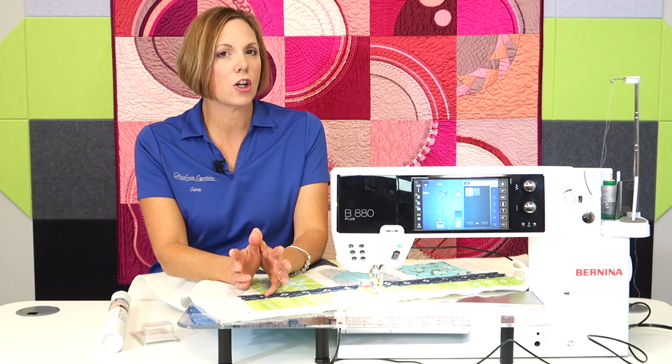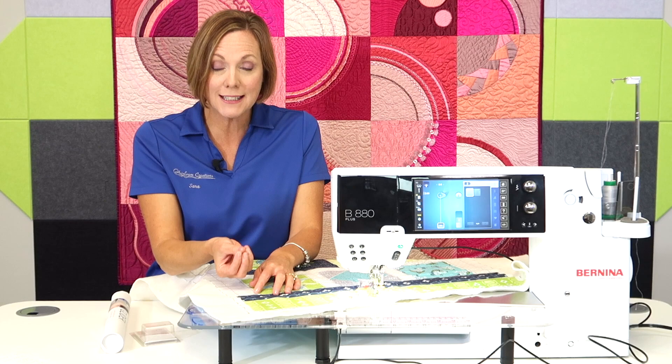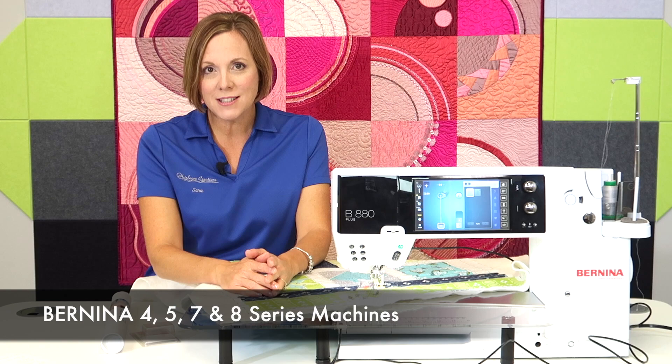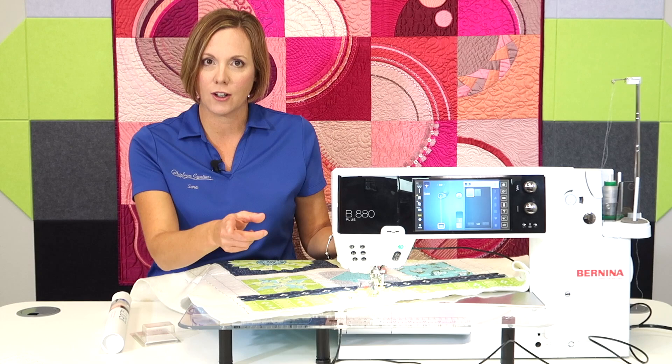So which machines will this work on? We're talking about any of the current line of Bernina machines that have the stitch regulator option, whether it came with your machine or it's already integrated and you just have to purchase the Bernina stitch regulator foot from your local Bernina store. You're going to find that on most of the Bernina 4 series and of course all of the Bernina 5 series, 7 series, and 8 series. So if ruler work is something you've been struggling with and keeping those stitches nice and even, we might have that solution for you.